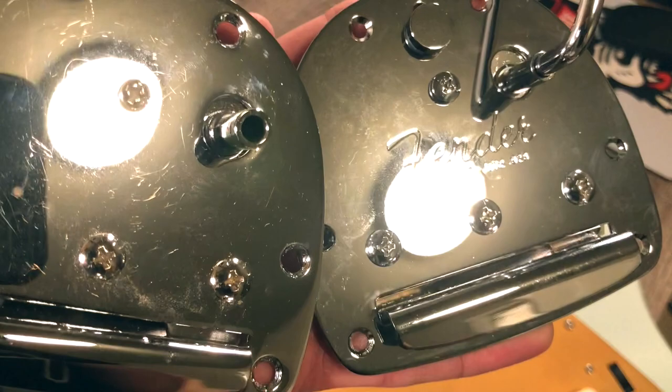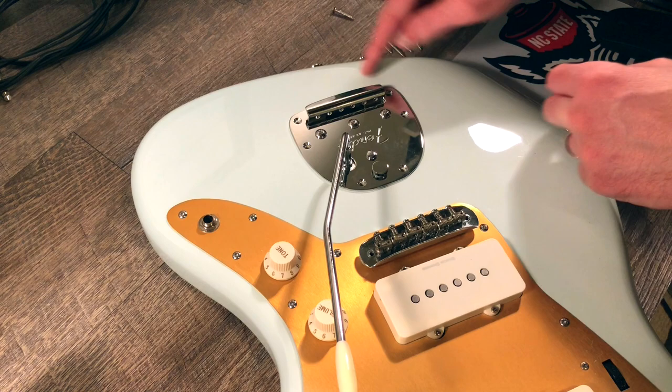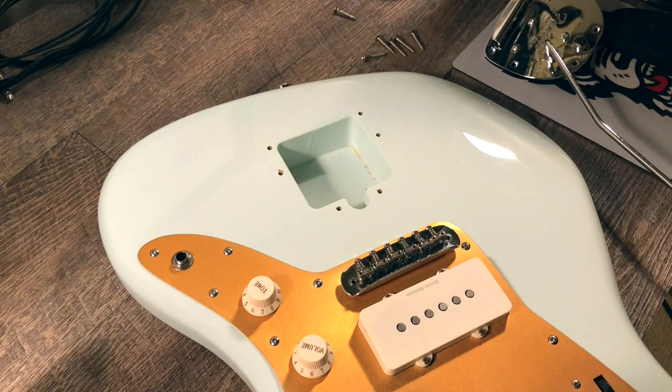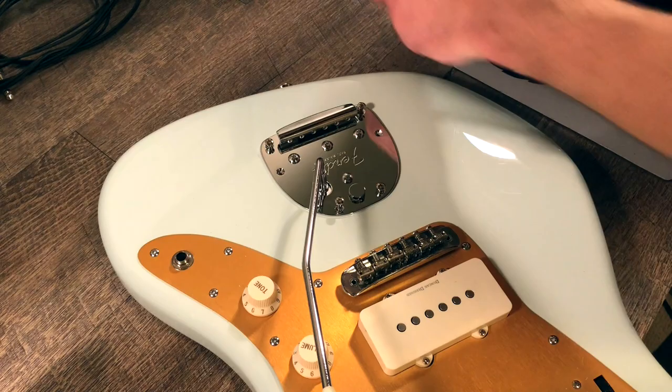Here I'm installing the new assembly on the guitar. I was curious whether the screw holes in the plate would match up with the holes in the body of the guitar — and in fact they fit perfectly, no problems whatsoever. It's pretty simple: you just screw the thing back on the body. I also put back on those used strings. It really couldn't be more simple — it's a pretty easy change out to do even if you're not very handy. It's just a matter of taking some screws out, putting some screws in, and stringing it back up.